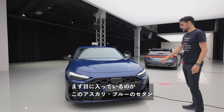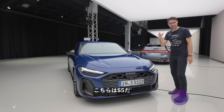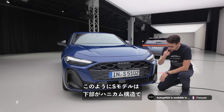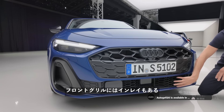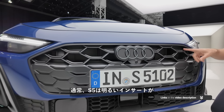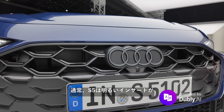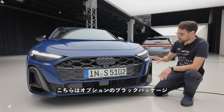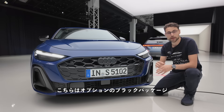Starting here with our Ascari blue sedan, the S5 — yes, it's an S5. The S models have this honeycomb structure in the lower part and these inlays in the front grille. Usually an S5 would have bright inserts right here and also in the lower part, but this one is optionally equipped with a black package.